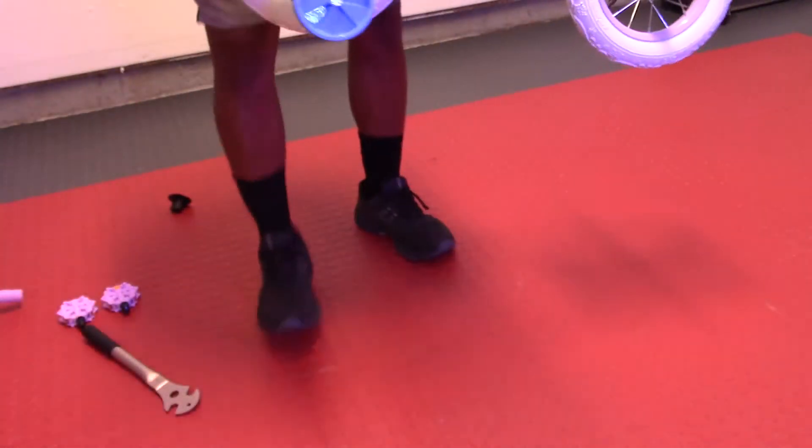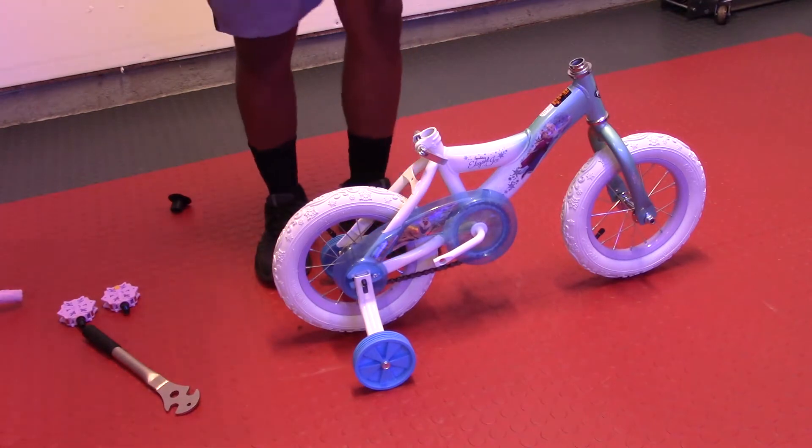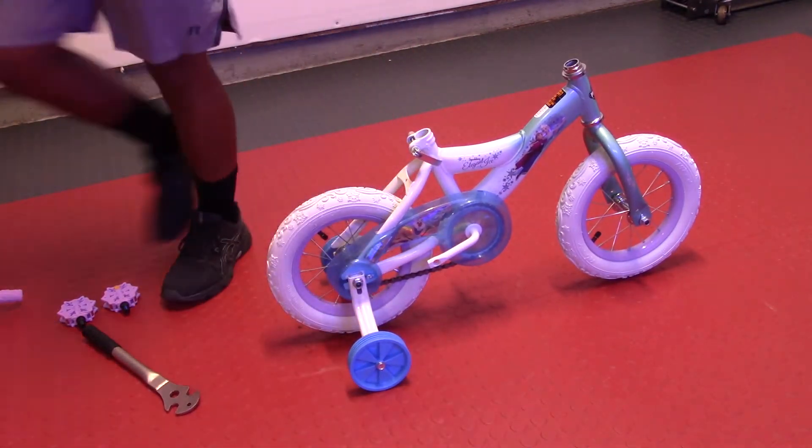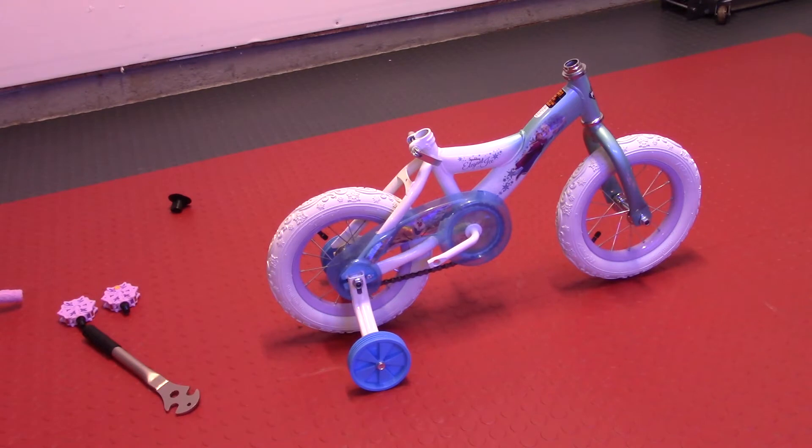That locks the back training wheels in place so they're not moving around a lot. You can adjust them up or down depending on how well the rider is riding. In my case, they're all the way down as low as they can go because she needs all the help she can get. But if you have a more experienced rider, you can jack those training wheels up just a little bit higher on that guide.